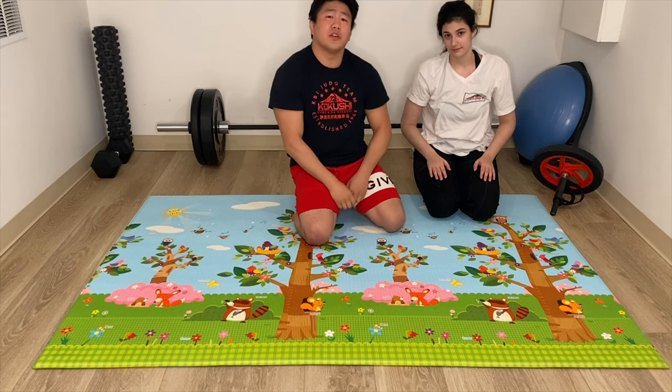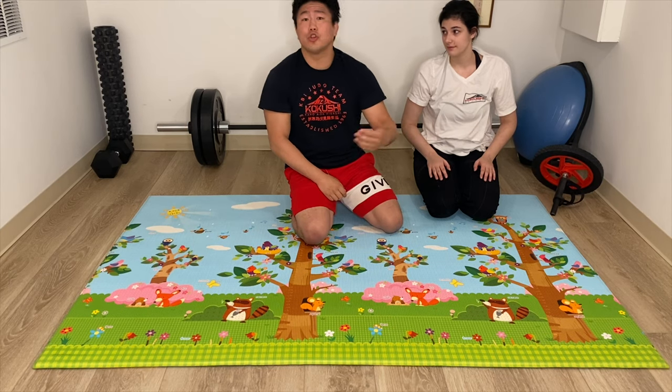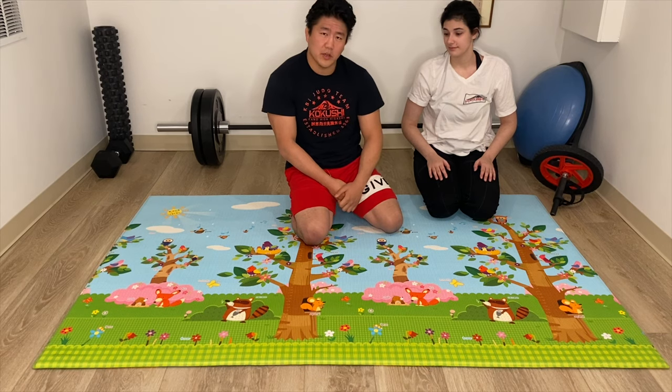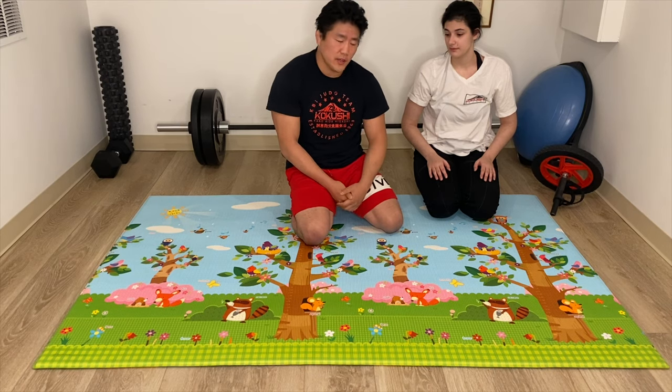Alright guys, Nogi Judo series, t-shirt newaza chokes. We're going to do t-shirt newaza. You need five different chokes that might be very useful to you. It's very interesting nonetheless.